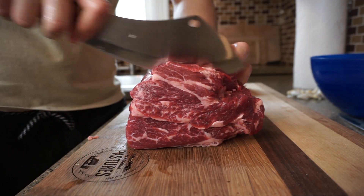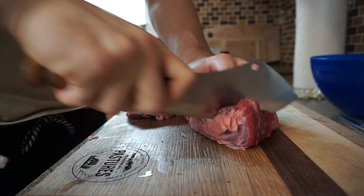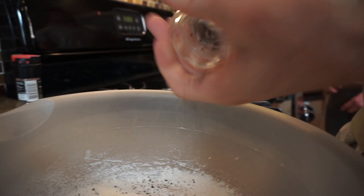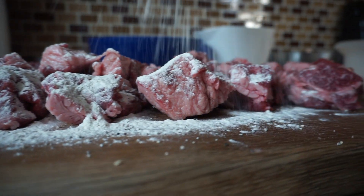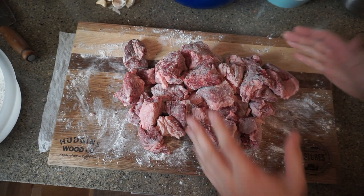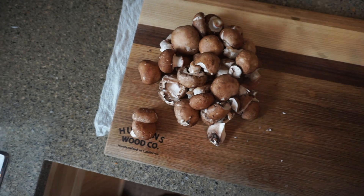Pro tip coming up — we're about to flour this meat right here. Anytime you flour meat, put a little salt and pepper in the flour. A braise is such an easy meal. Whenever you're looking for a nice one-pot at-home meal, it's foolproof. One of the benefits is that you have a lot of food for a long period of time.